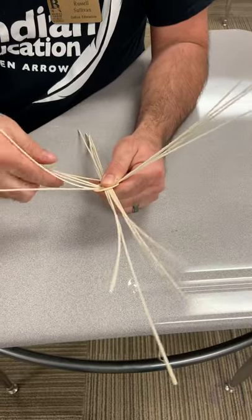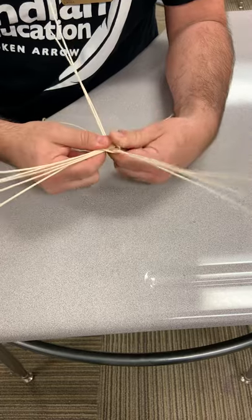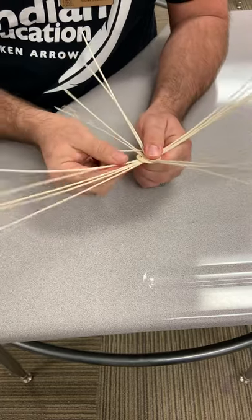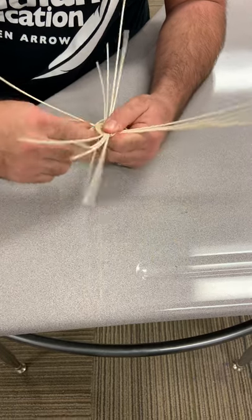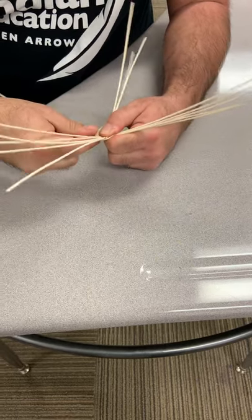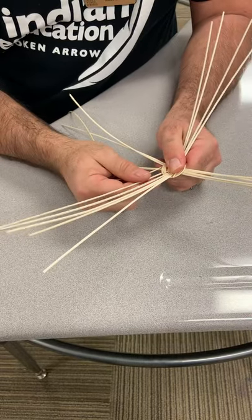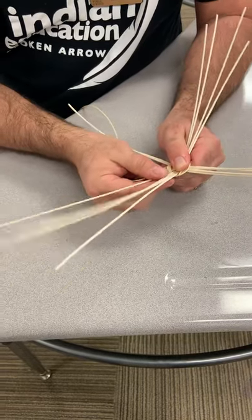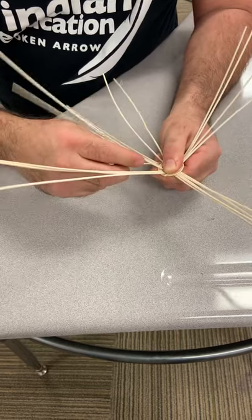We're going to get the spokes into groups of two. I'm going to go under and then over two — pull two apart and go under and then over these two. This is where it gets a bit difficult. Now I've got this one that's all on its own from the group before, so I'm going to pull one of the ones from the top group of five and make them a pair.